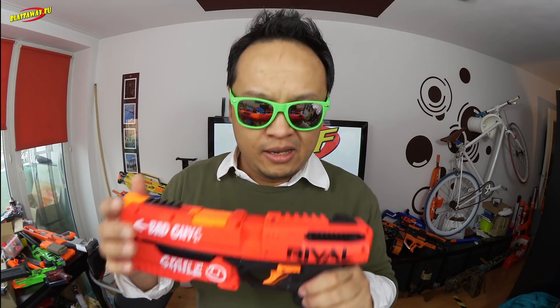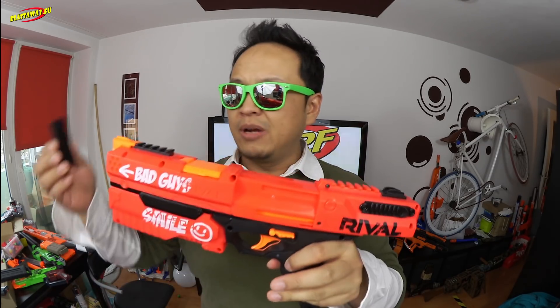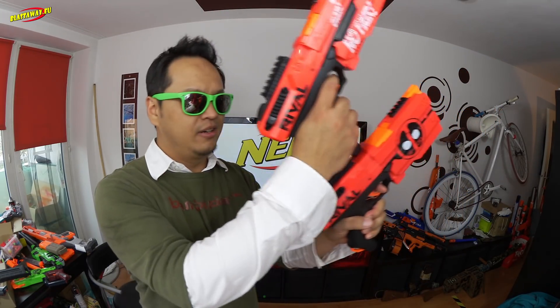He designed an extra piece for the blaster which is basically a Picatinny rail and it goes on top on this part. So first you have to prime back the blaster and then you just use this 3D printed part and slide it on there and there you go. What's special about this piece is it has a little groove in here, so it matches the sling mount of the Kronos. So it can basically sit in there and you can use the second one to prime it back like this.